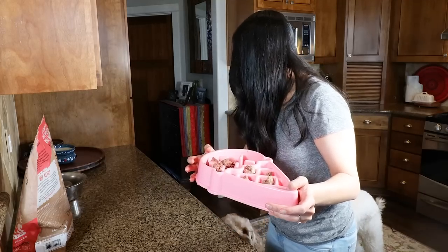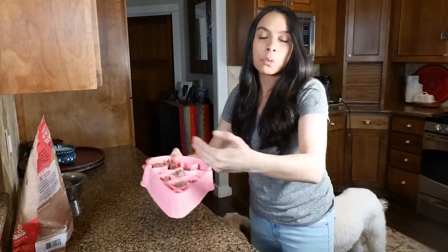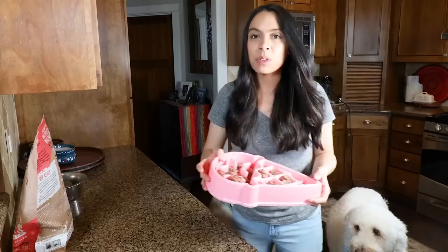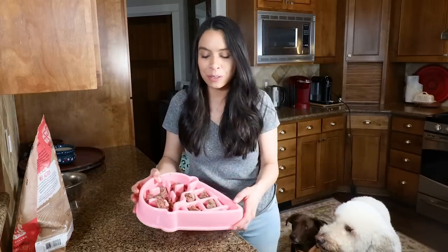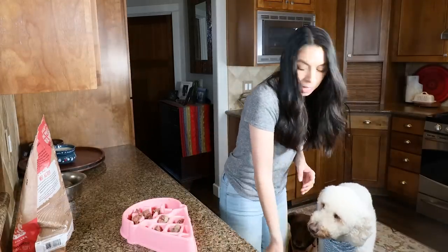We've got this hyper puppy back there. Now if you have a dog that's jumping up like this, the real best way to handle this situation is to remove them from the kitchen at this point. But what dog vlog would this be without a crazy dog in the background? This is just real life — or you can ignore them and reward them when they have four paws on the ground. Yes, good boy, good job.